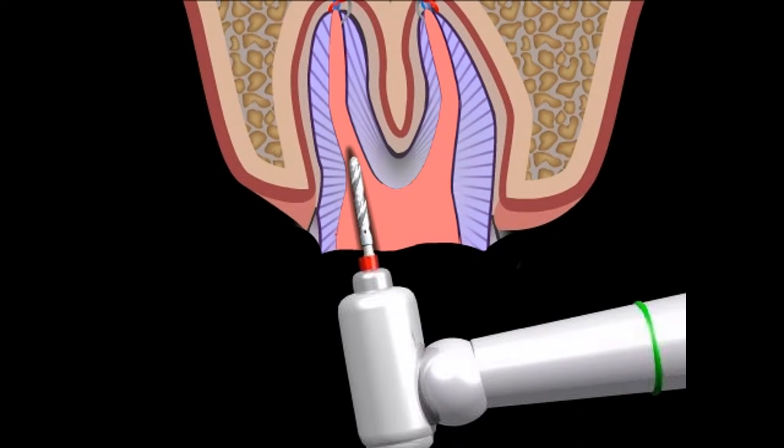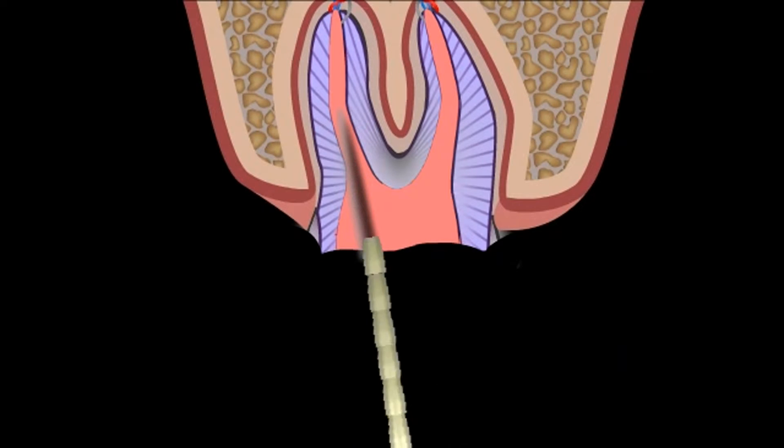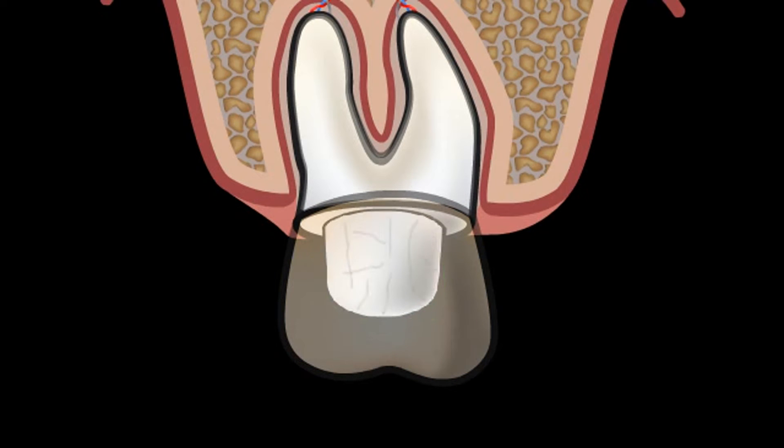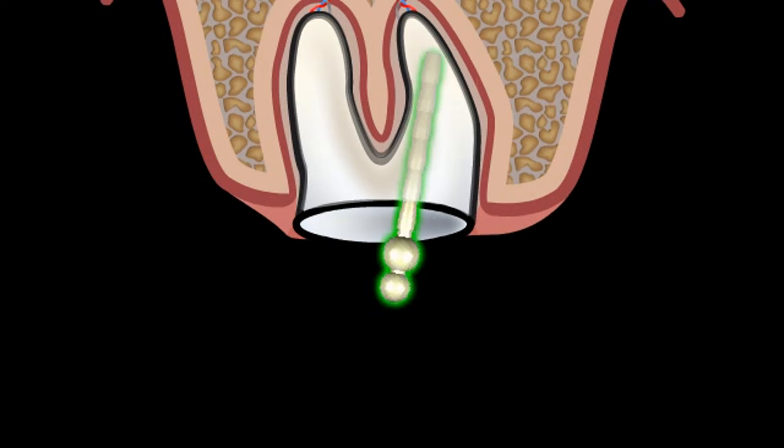Hollowing out refers to the technical preparation of a root canal for inserting a pivot. Any type of dental reconstruction, for example a crown, requires some form of retention on the tooth. If there is only very little left of the tooth, then a pivot can provide some additional stability.